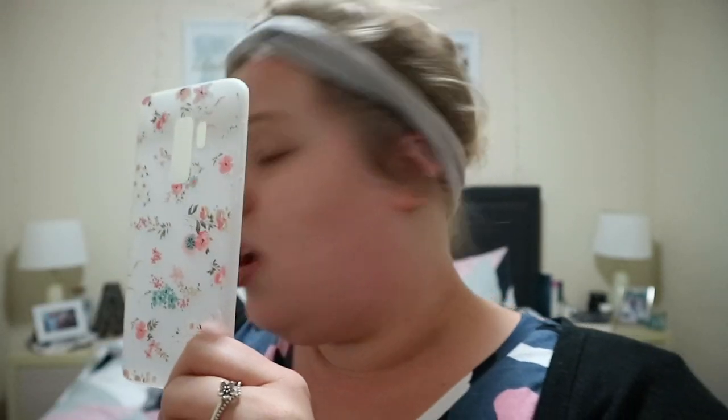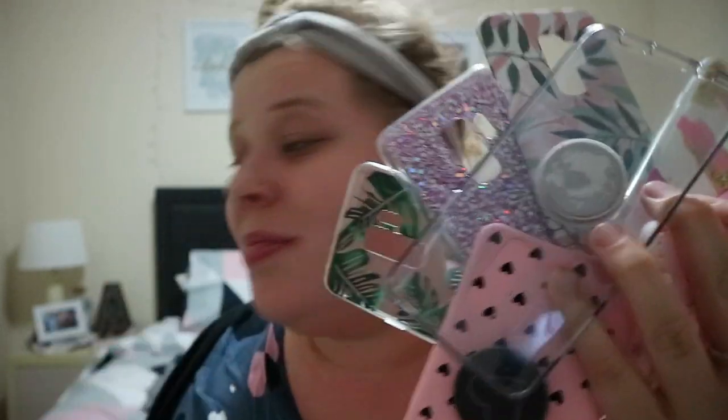The last one is this clear floral print case. When I bought it originally it looked pink on the website — basically it appeared that color pink — but when I got it, it's obviously clear. I don't think it looks odd with the black phone though, I think it's still nice. It has these flower designs on it that are kind of raised. And before you leave a comment — I know I have a problem, I know one person does not need this many phone cases!